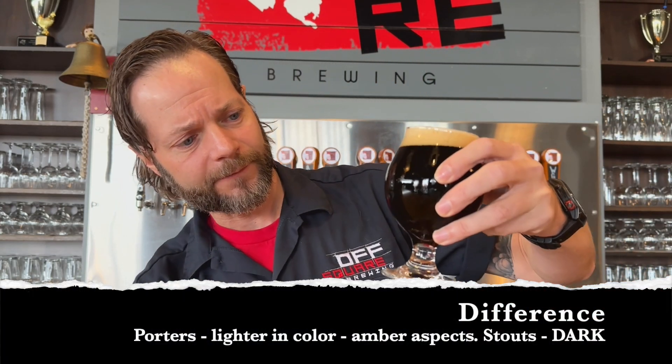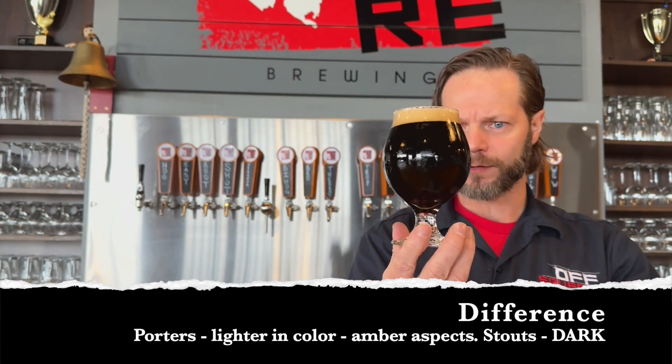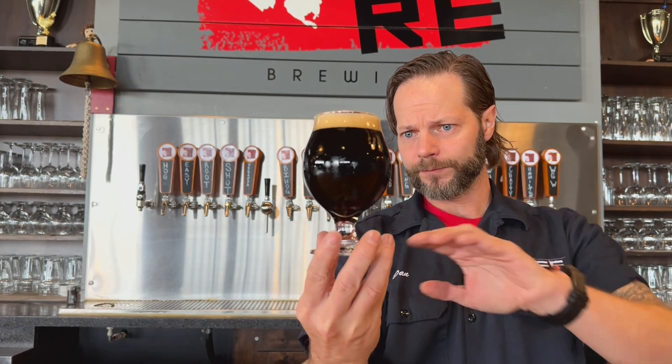Porters tend to be a little bit lighter in color. As I shine through a little bit of light, you're going to see not just dark browns but maybe even some ambers, and it's definitely noticeable especially if you hold it up to light. Whereas a stout is going to be dark through and through.